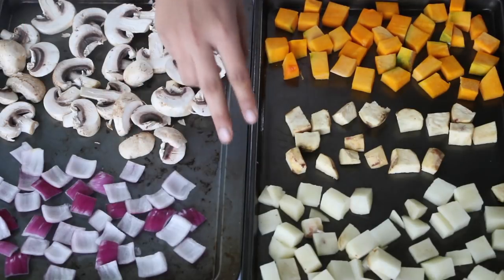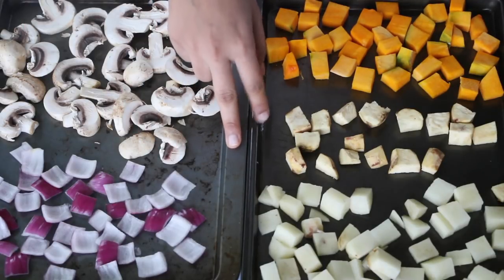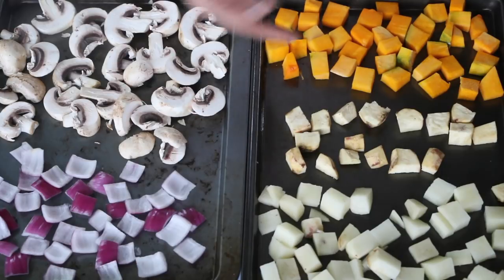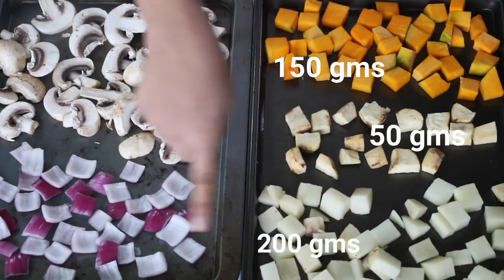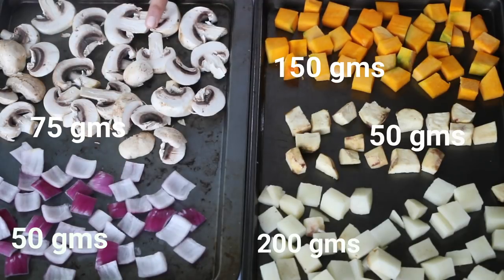Let's start by roasting the vegetables in the oven. I have a selection of veggies here — I have taken some diced pumpkin, cumara, potato, onion, and sliced mushrooms.